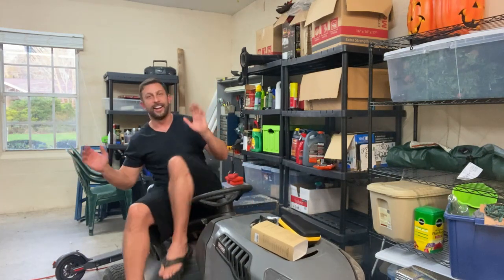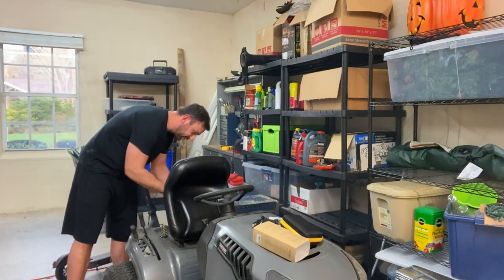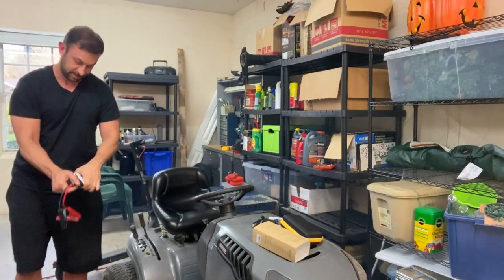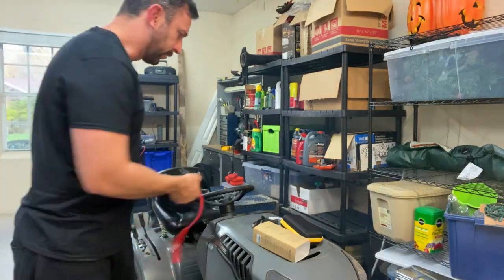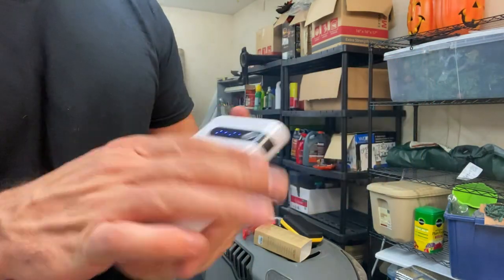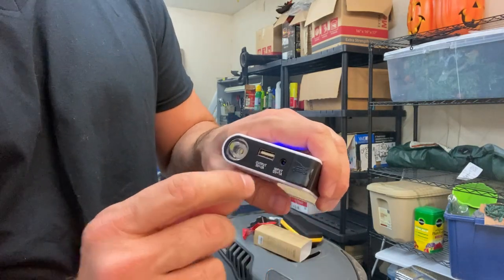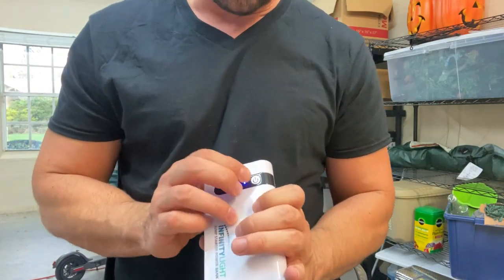Bam. I give this guy credit — this thing worked. I'm curious to see. He says that you can start a car many times. Still shows four bars, still very powered. I did charge it overnight, and yeah, it's pretty awesome.